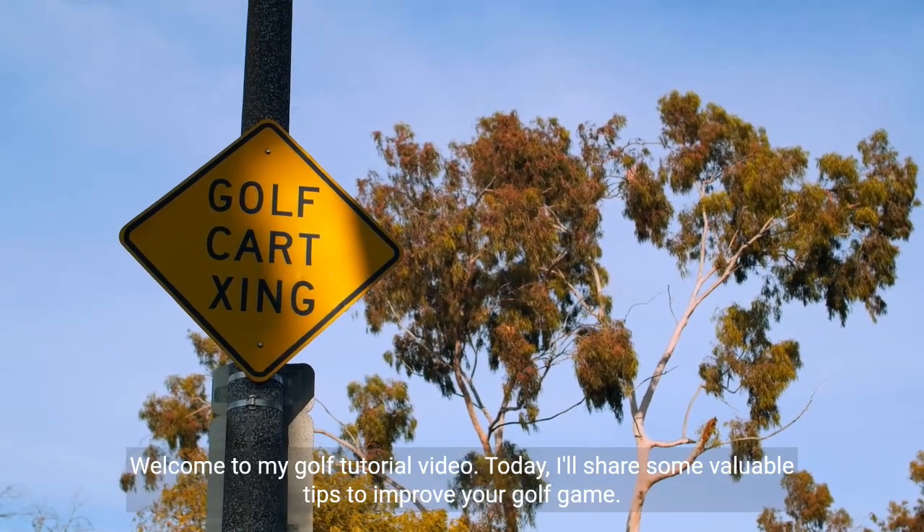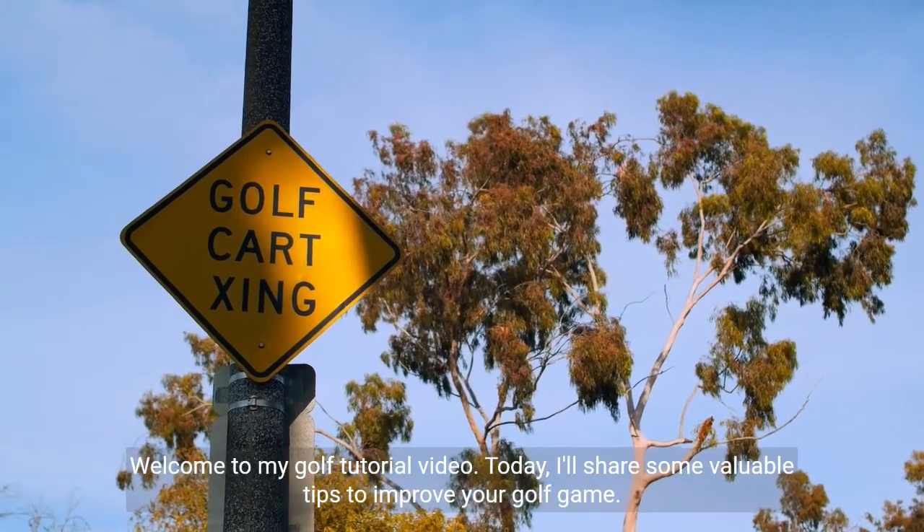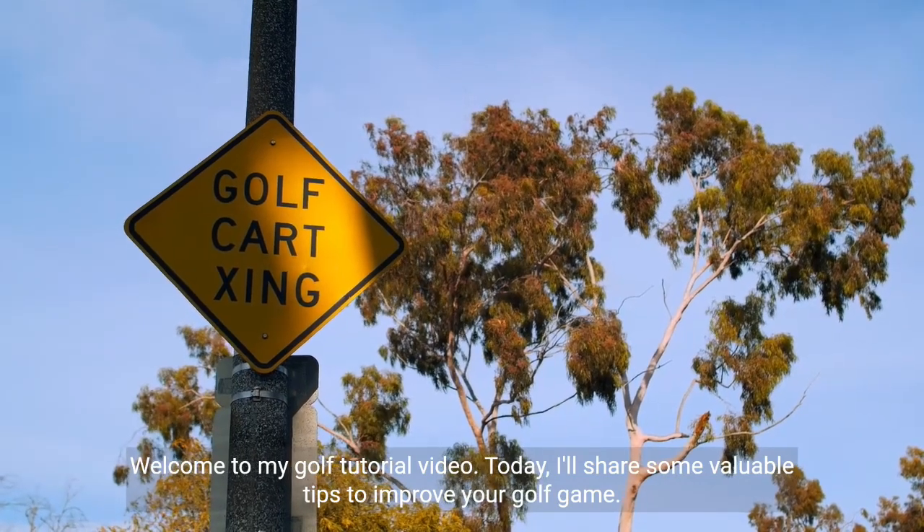Welcome to my golf tutorial video. Today, I'll share some valuable tips to improve your golf game.